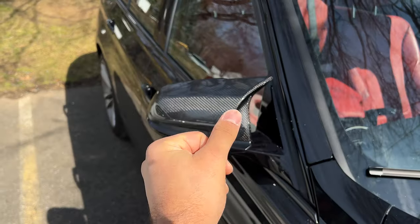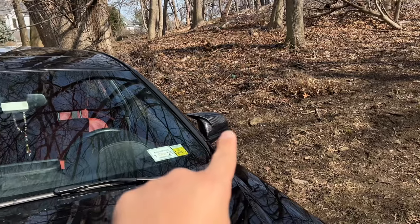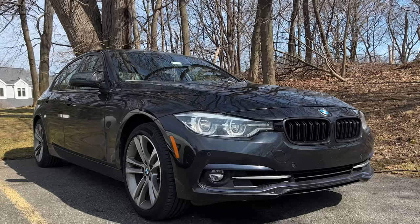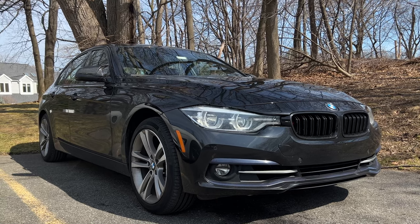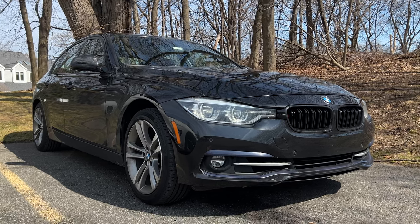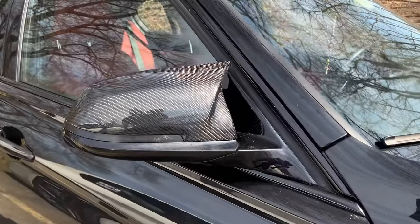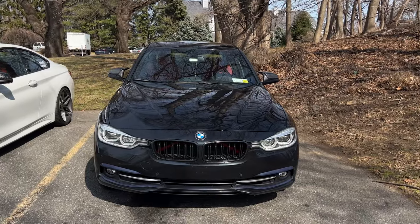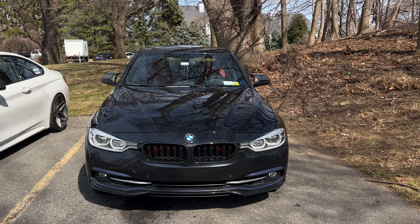Just like that with some movie magic it's all set — same as the other side. Now they both match and the car is looking so good right now. We still need to do an M sport conversion, wheels, suspension, and some of the more major stuff, but I like to start with these little mods and build up to the larger ones. Here's one last look at the car from the front with both mirror caps on — let me know what you think in the comments.